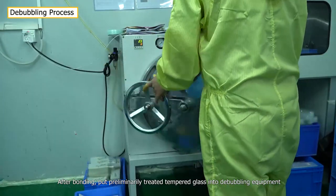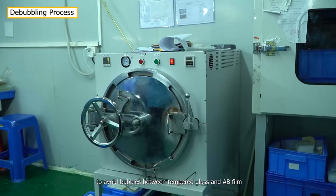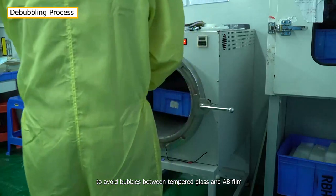In the bonding area, glass and AB film are bonded together. After bonding, the preliminarily treated tempered glass is put into debubbling equipment to avoid bubbles between the tempered glass and AB film.